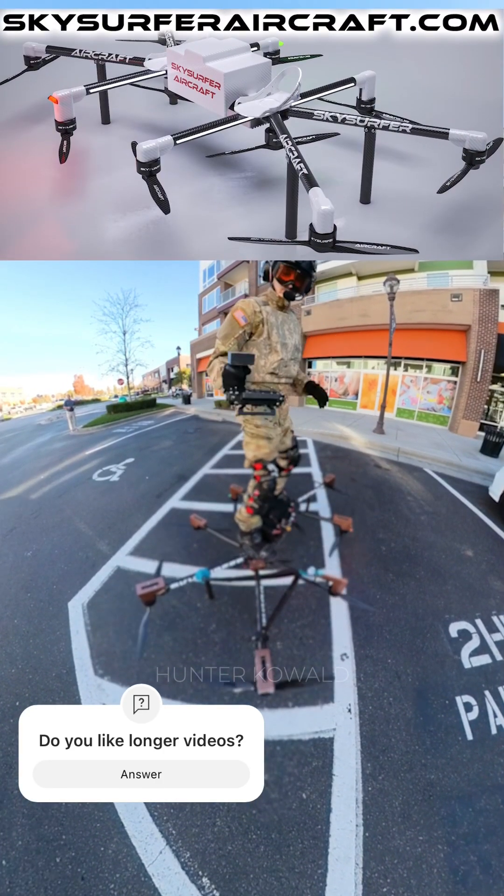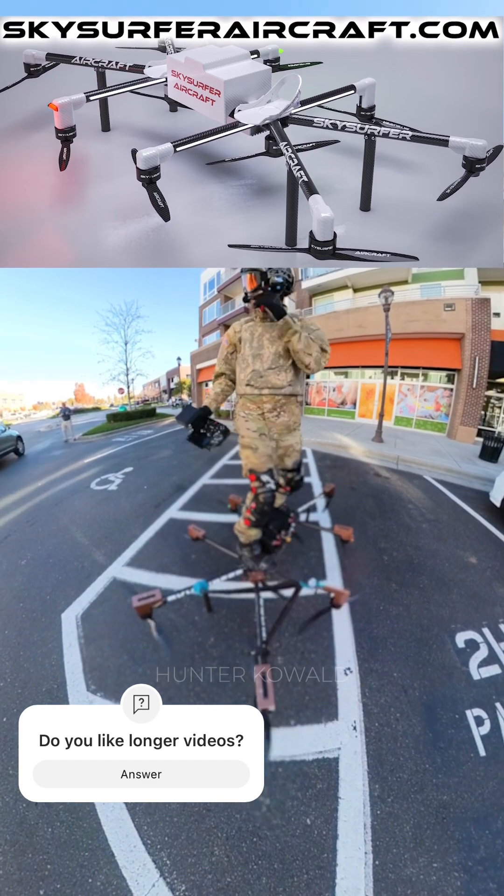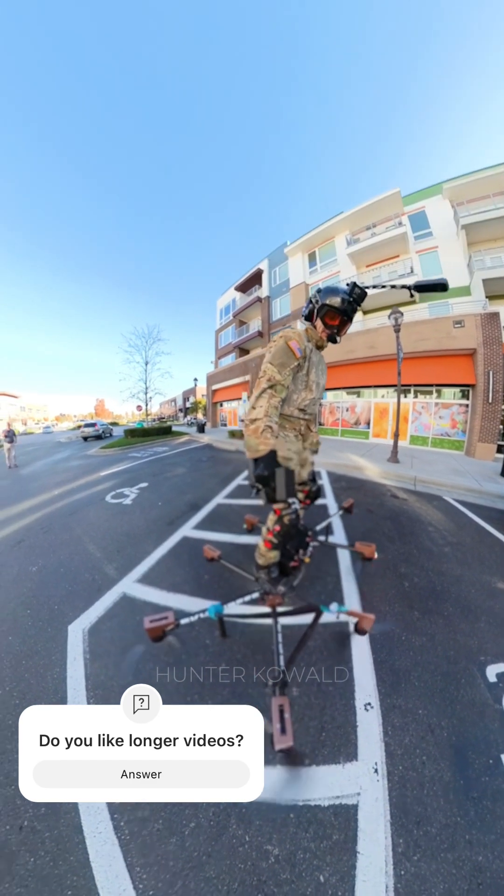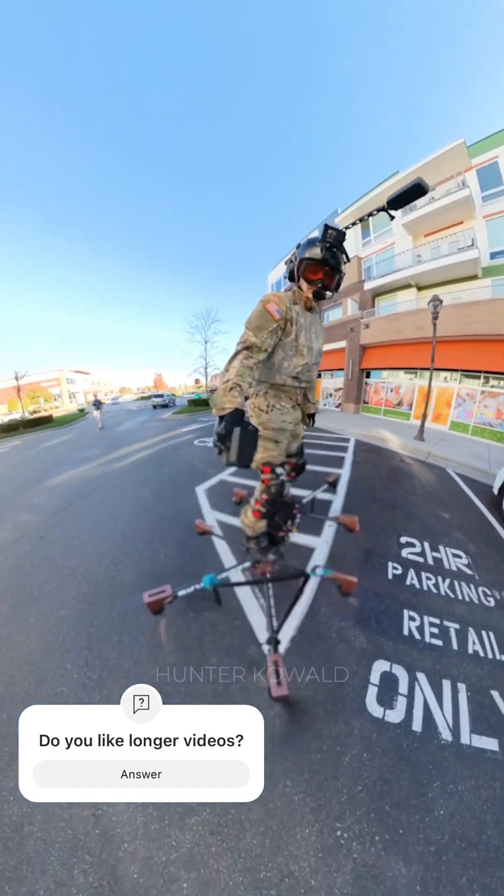For anyone that's new here, the Sky Surfer Aircraft is the world's smallest and first electric drone vehicle that can fold down to fit into a box so small you can carry it with you onto a passenger plane and travel with it.